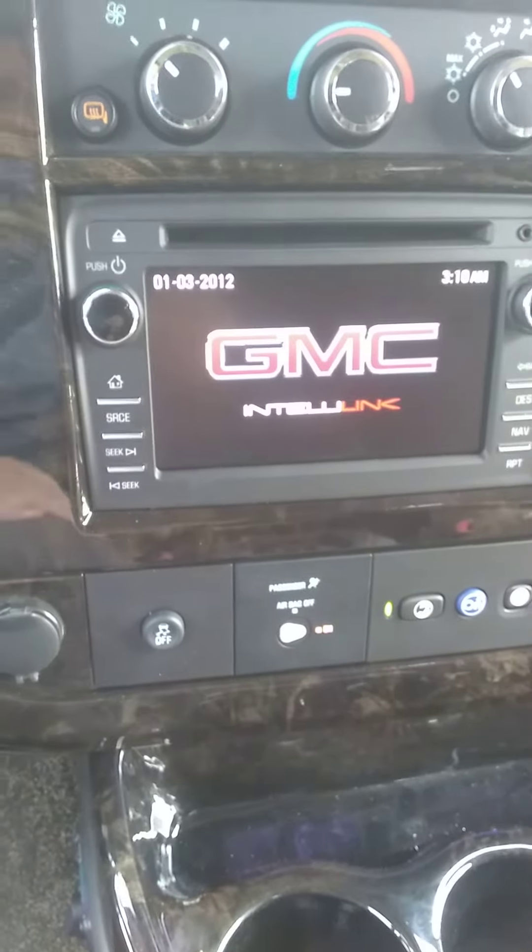And that's it. You can pair several phones — more than you'll ever need. That's pretty much a rundown on how you pair your mobile phone with your Savana van. Thank you.